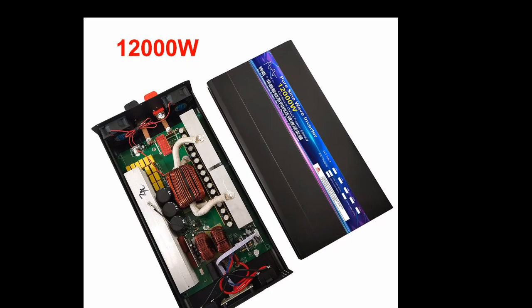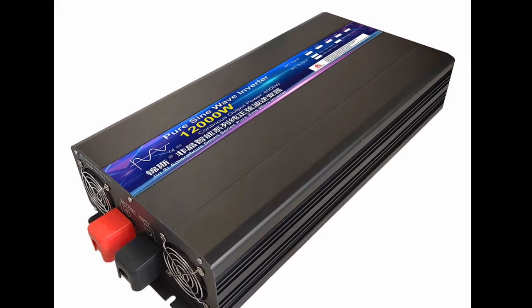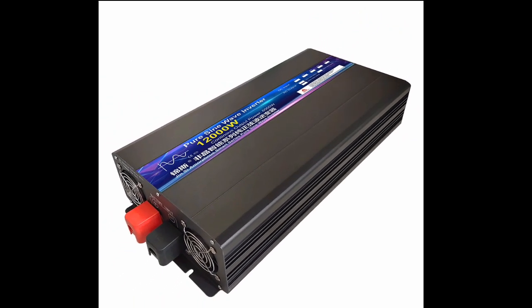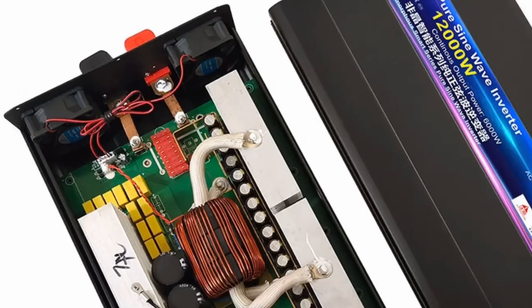This inverter is ideal for a variety of applications, including off-grid solar power systems, RV and marine electrical systems, backup power for homes and businesses, emergency power for medical equipment, and portable power for tools and appliances.